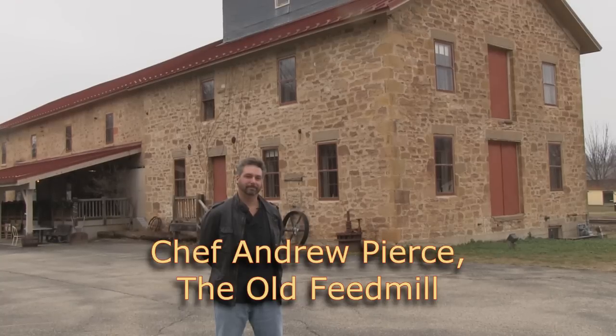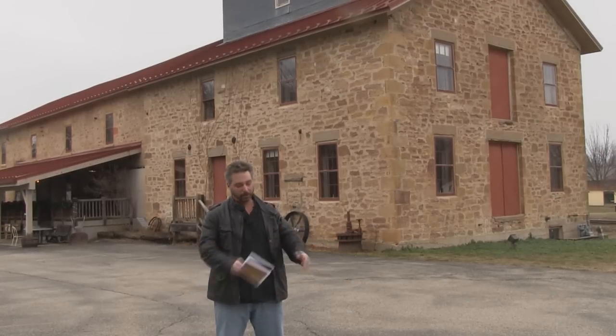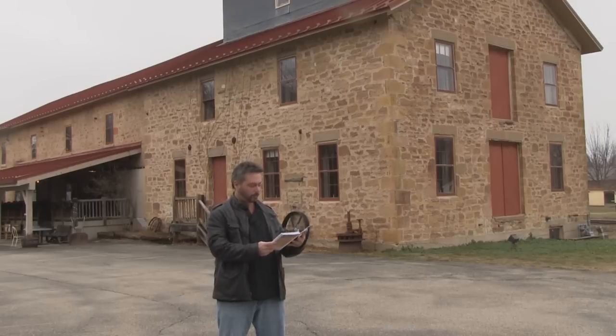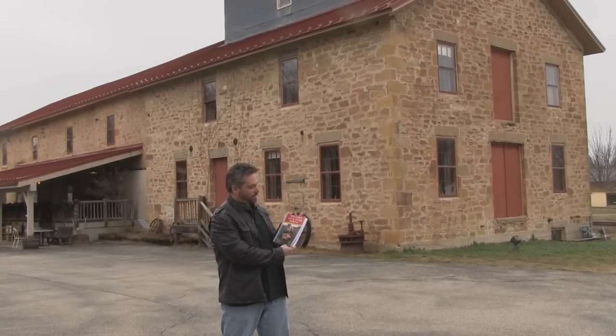We're here at the old feed mill with Chef Andrew Pierce. Chef Pierce is going to show us how to make fork tender pot roast, illustrated on page 16 of the Wisconsin Local Foods Journal Calendar for 2013.